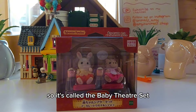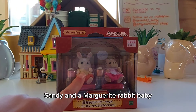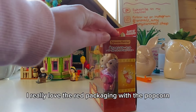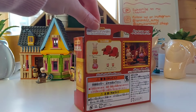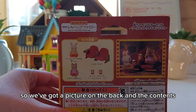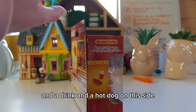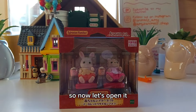It's called the Baby Theatre set and it comes with Apricot Sandy and a Marguerite Rabbit baby — I'm not sure what her name is. I really love the red packaging with the popcorn on the side. There's a picture on the back, the contents, and a drink and a hot dog on this side. So now let's open it.